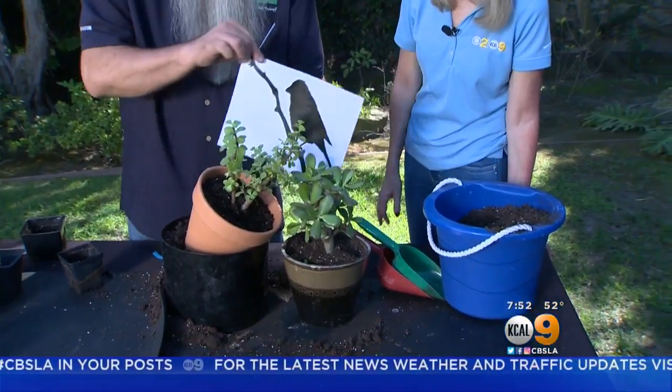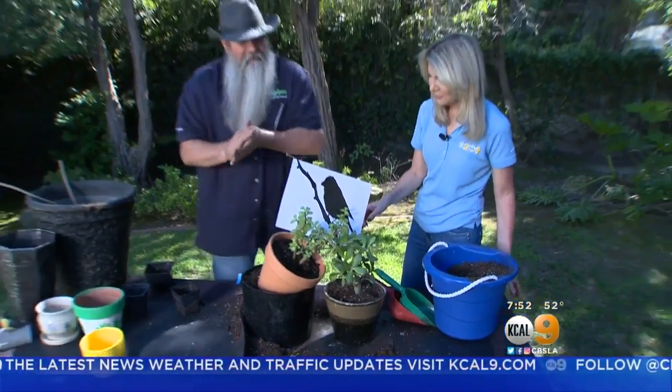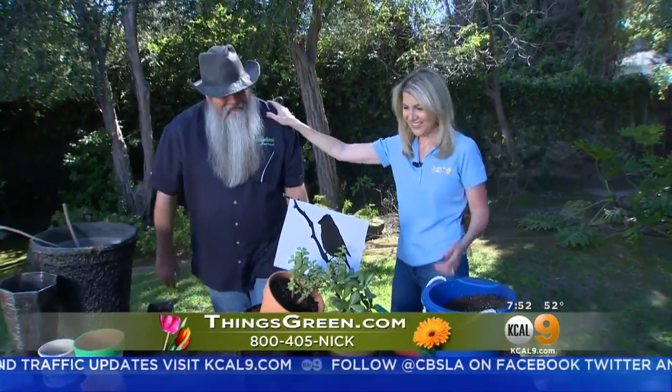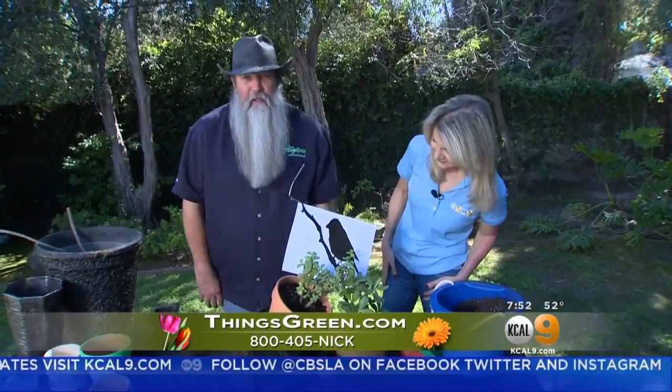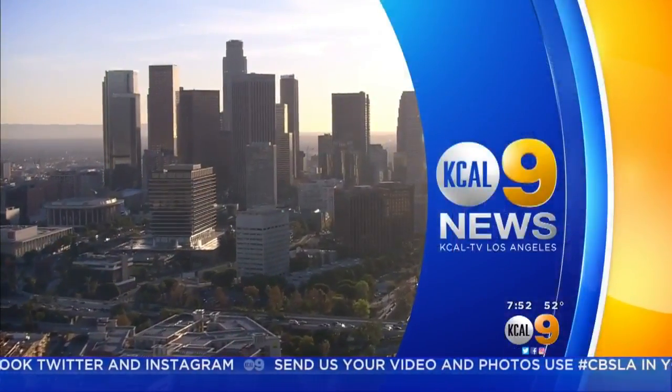It looks like it's falling out, but put that in there like that — there we go. Perfect. It looks really nice. Now we're done. If anybody wants any more information on doing this kind of stuff, feel free to ask me. Just go to my website. You're watching KCAL 9 News.